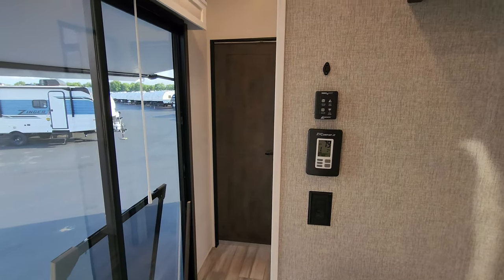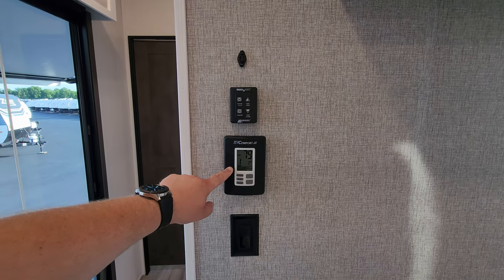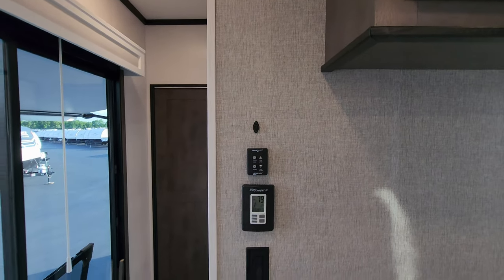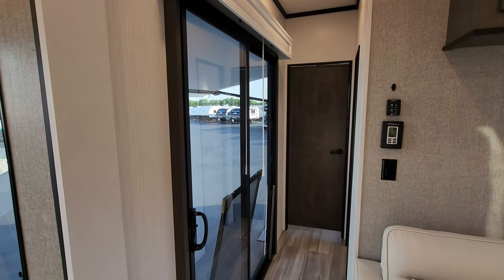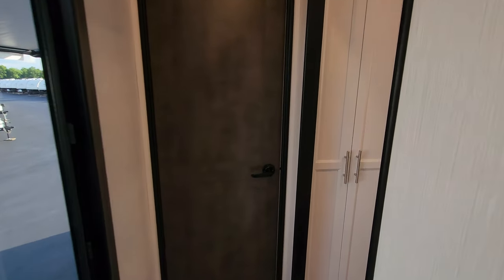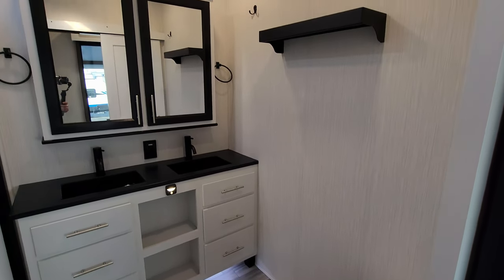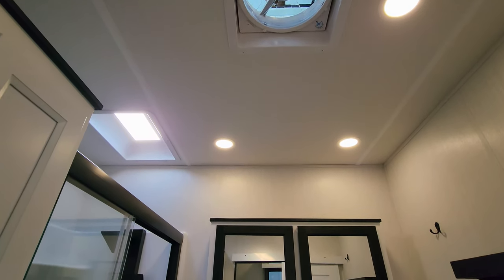The ceiling fan light switch here controls the RV Comfort system, which controls both air conditioners and the propane furnace. You can also opt for a heat pump on some of the air conditioners if you want. There's a turbo exhaust fan control and a temperature sensor for the AC. The sliding glass door curtain is included but must be installed by the owner after delivery — the factory doesn't install it to avoid damage in transit. There's also a large turbo exhaust fan and a big skylight up top.